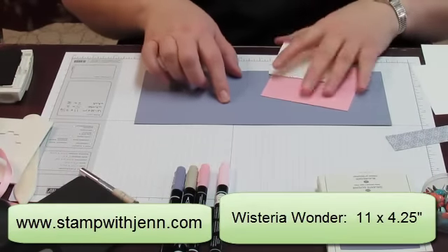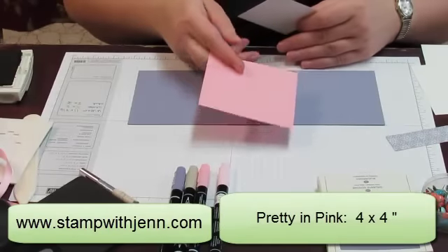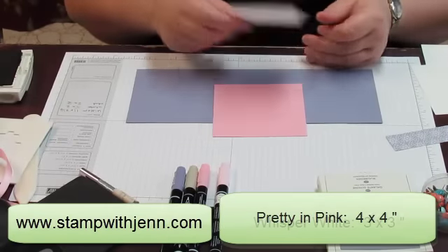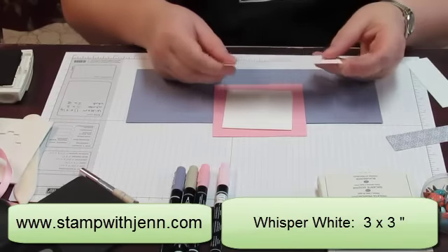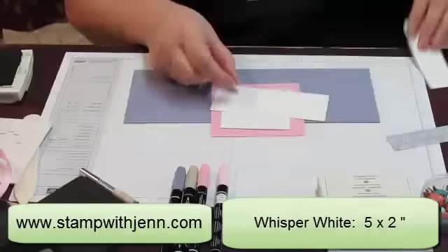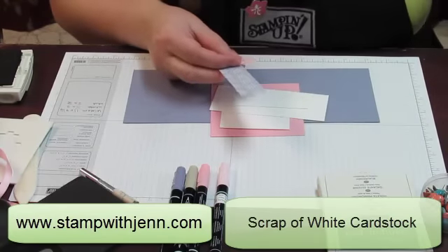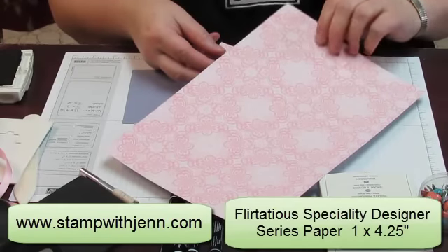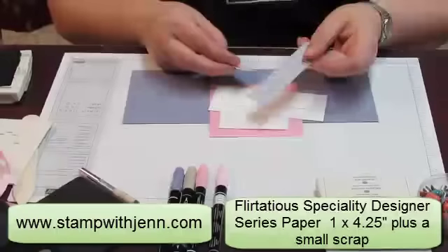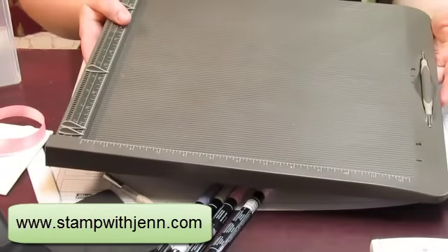For paper sizes: I've got a piece of Wisteria Wonder cardstock, 11 by 4 and a quarter — just a piece of 8 and a half by 11 cut in half. I've got a piece of Pretty in Pink, a 4 by 4 square. I've got a white square, 3 by 3. I've got another piece of white, 5 by 2 inches, and a scrap of white. Then there's some designer paper from the Flirtatious Designer Specialty Paper, cut to 1 inch by 4 and a quarter inches. You'll also need the Simply Scored Scoring Tool from Stampin' Up.